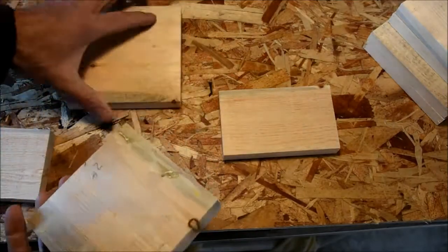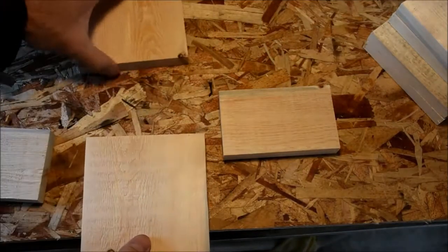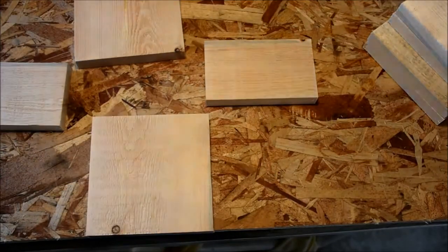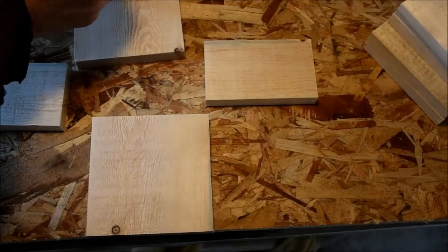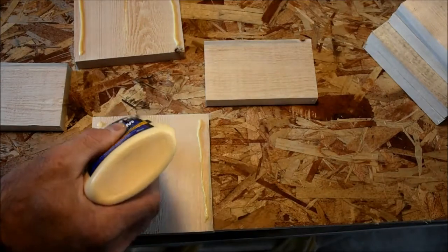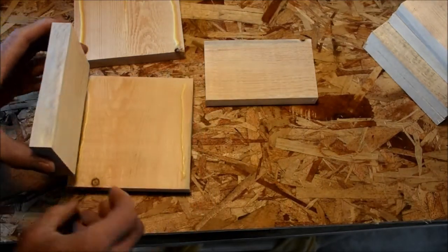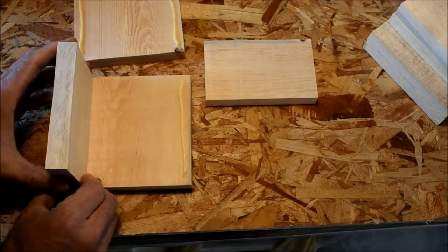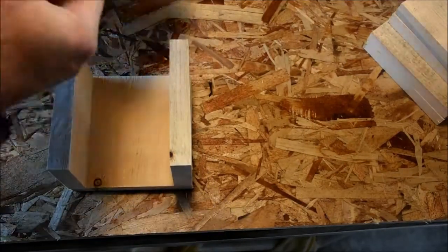I decided to batch these projects since I was going to the trouble of setting up saws and stop blocks. So I've got about four of these little blanks in some stage of the process. I'm now getting ready to glue the sides up — I'll get these clamped up, squared up, and moved aside. Then we'll be able to move on to building the tops and bottoms for these boxes.